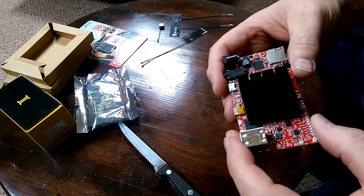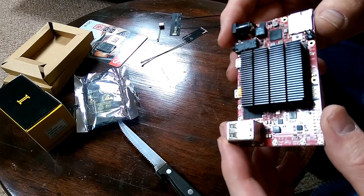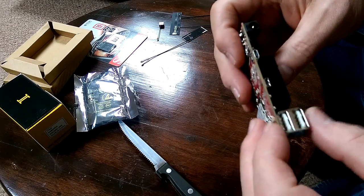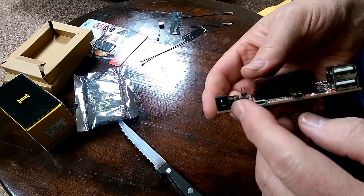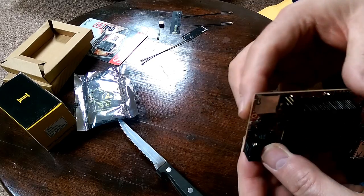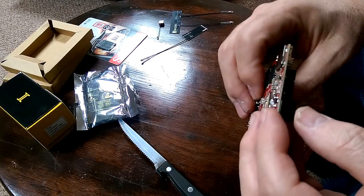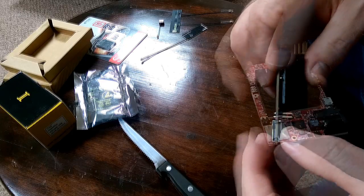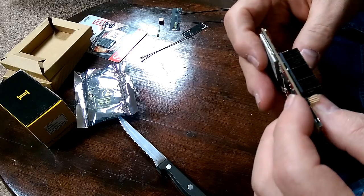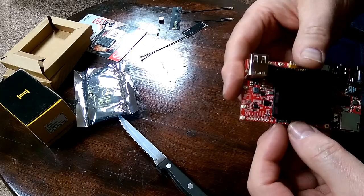That's one hell of a heatsink. So we have two USBs, power, audio, micro USB and OTG USB, a slot for two different kinds of memory. There's another connector there for some kind of memory.